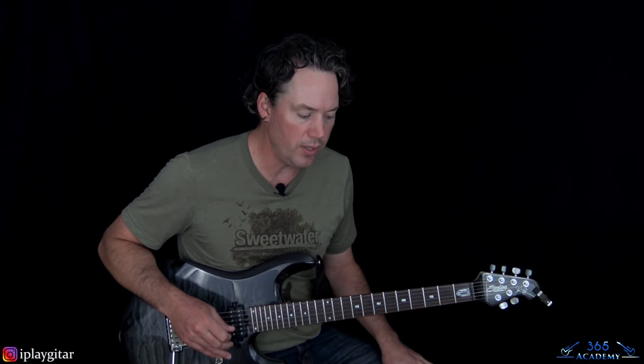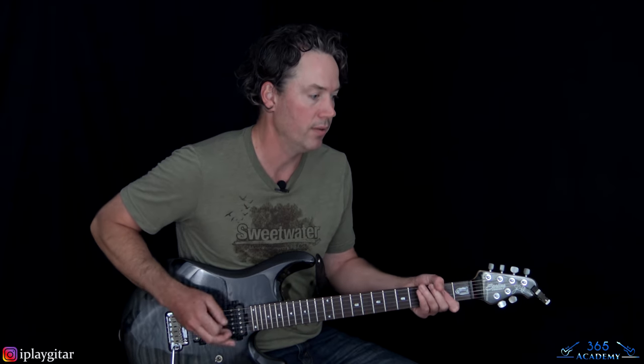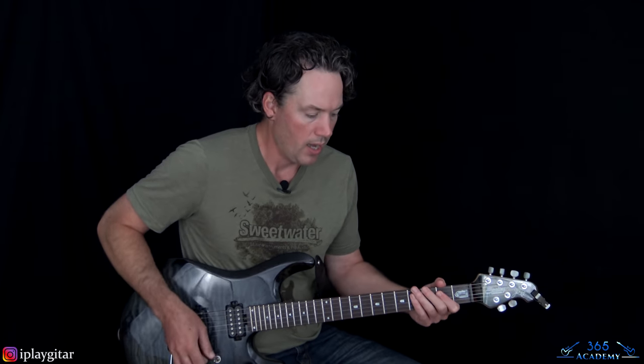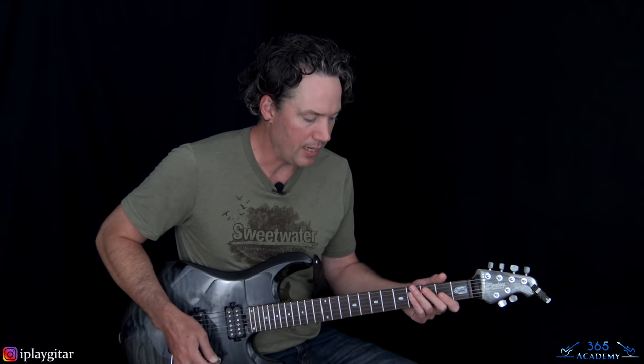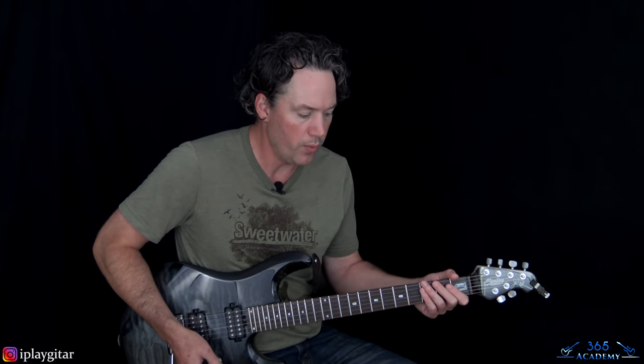We are in E-flat tuning. I'll put the notes in the description, but you probably know what that is. We're going to start with this muted intro, which has a phaser on it.